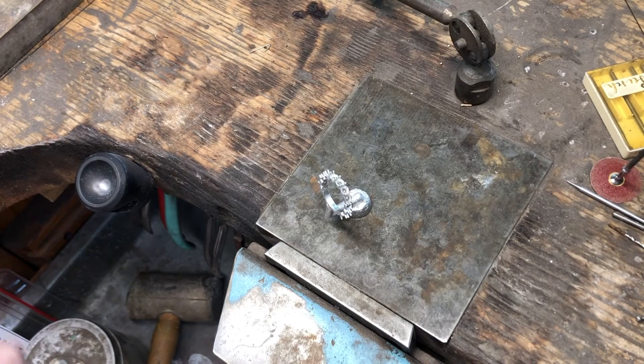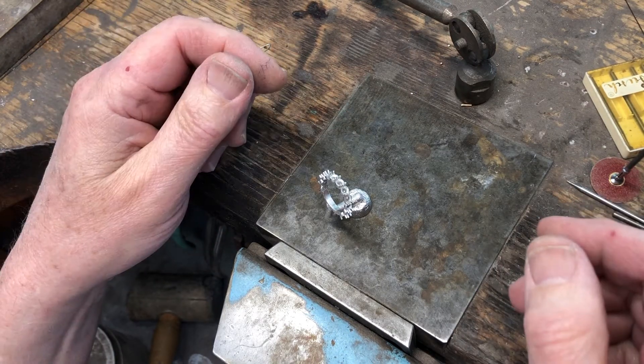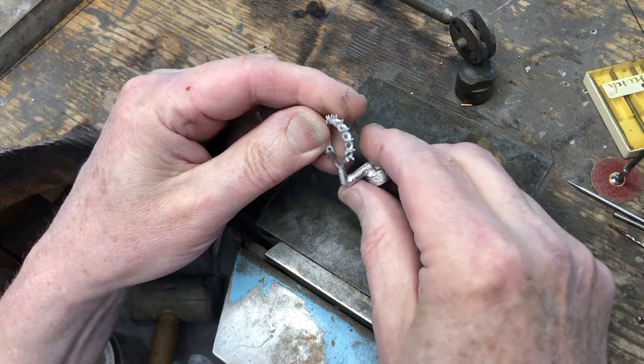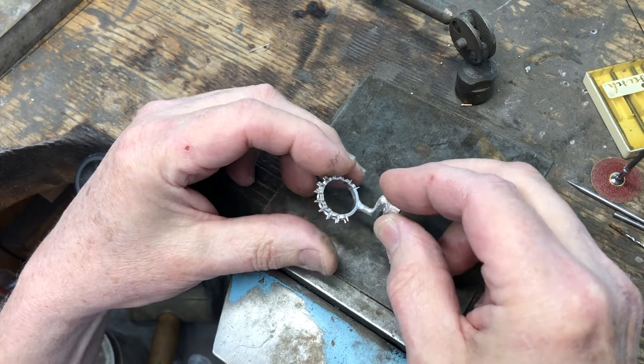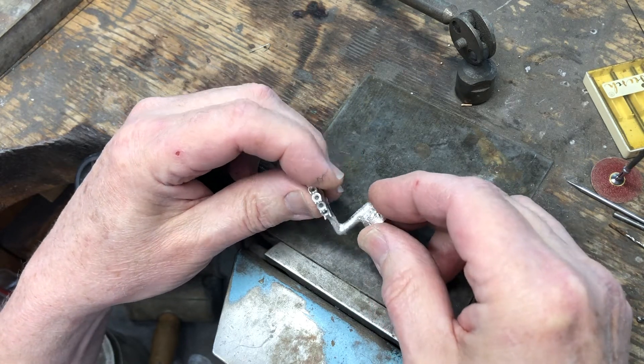I thought I would take some time to explain what I do for platinum casting, how I set it up, how I tree it. You can see a piece here that I did in CAD, and then I milled it on my mill, my Revo, and then I set it up for casting.